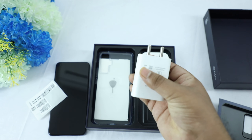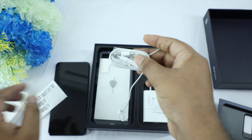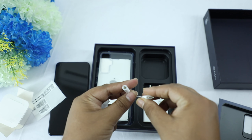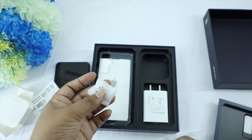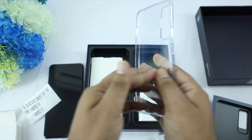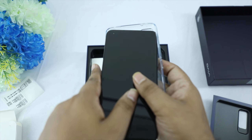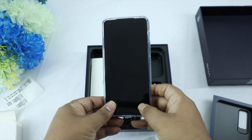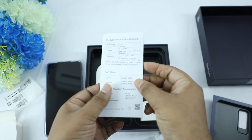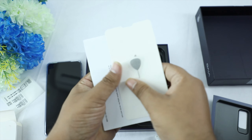In the box, we have a 33W charger, a medium quality headset, a USB Type-C connector, a fully transparent mobile case, a documentation booklet, a quick start guide, a warranty card, a SIM ejector tool, and a USB Type-C cable.